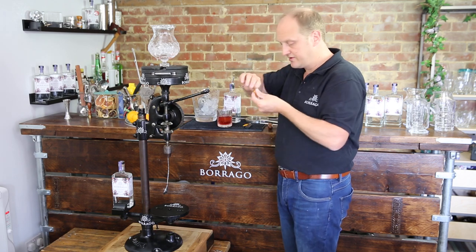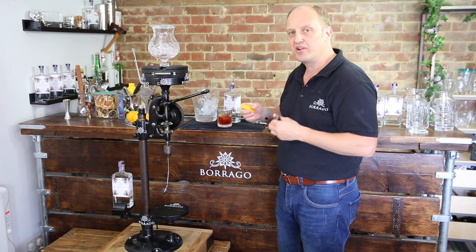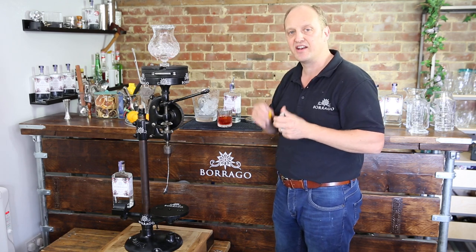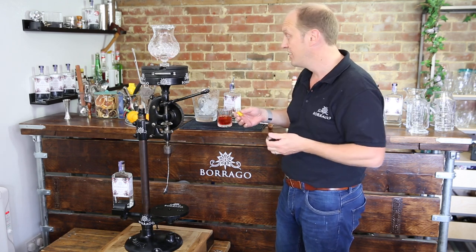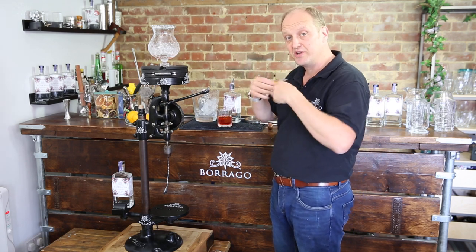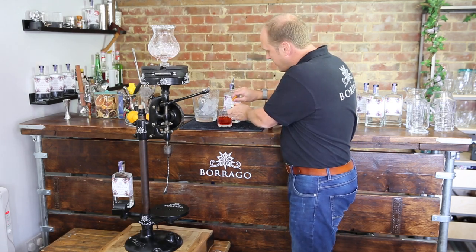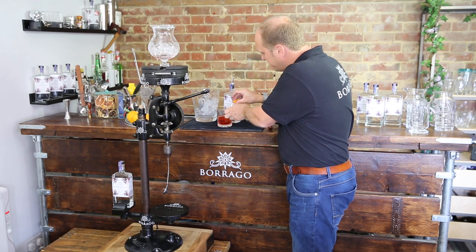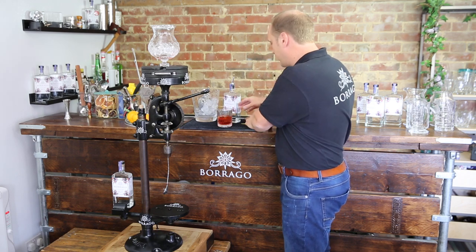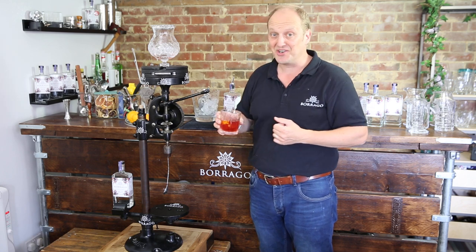We have a twist of orange, and then because this is all about theatre and showing that non-alcoholic drinks can have just as much theatre and excitement as alcoholic cocktails, we're going to do a little flaming. We're going to express some orange peel — which means you squeeze it and the juice comes out — over a flame. Nice little bit of express flaming. Rub it round the rim for that final touch of orangey-ness. A Negroni without the orange is not a Negroni.